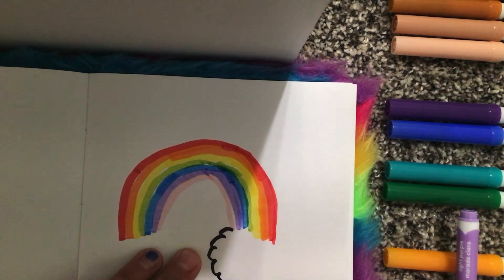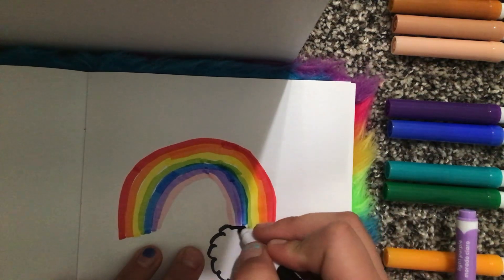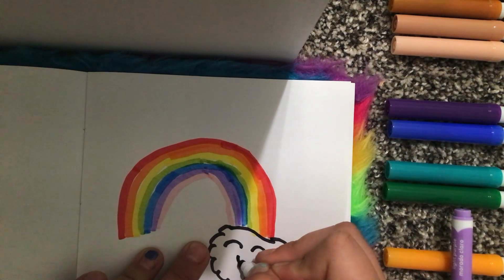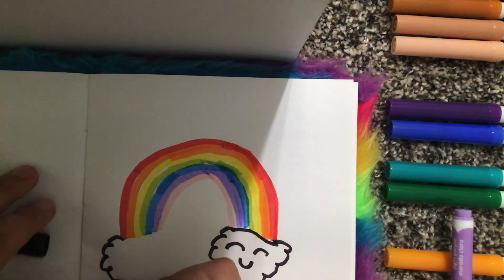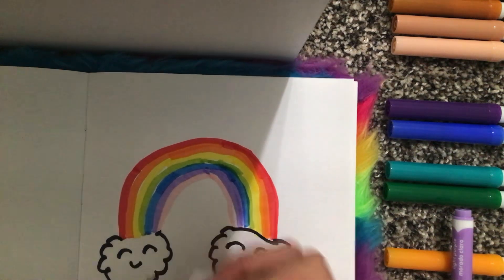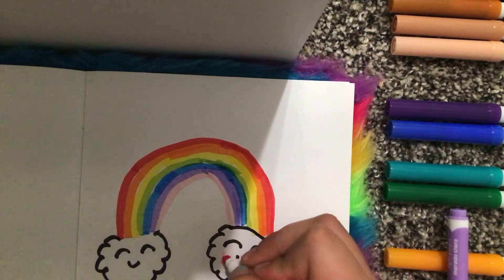And then now I'm gonna take black and draw these cute little clouds. And I want to draw a cute little smiley face on them. Then with the pink again I'm gonna make these little blushing marks.